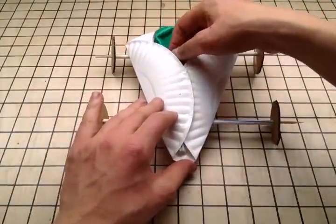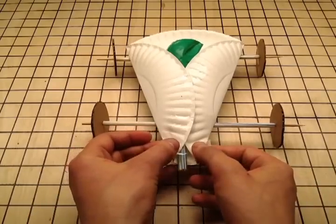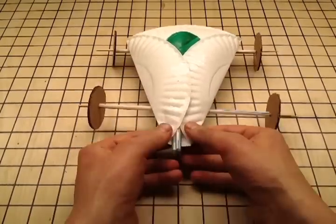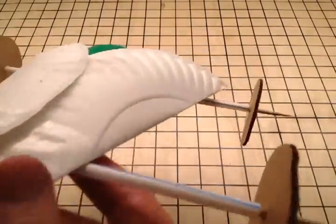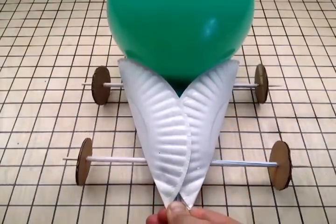Now, insert your propulsion system into your car body and tape down the tailpipe. Awesome — you're done! To race it, just blow it up, pinch off the tailpipe, set it down on an open runway, and let go. If it's not riding straight, adjust the axles.